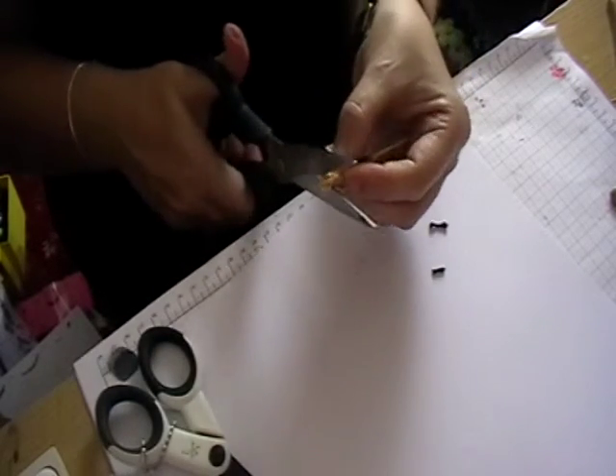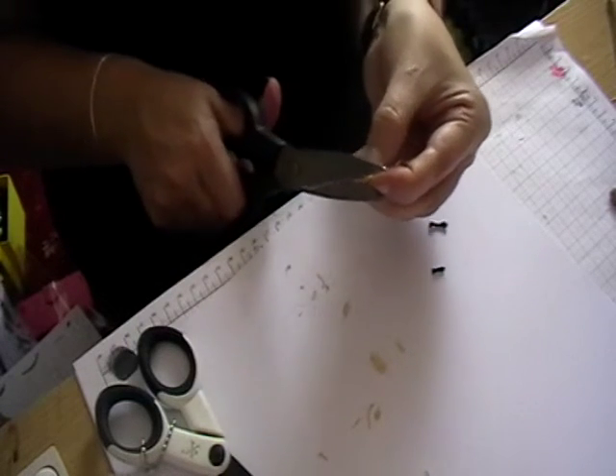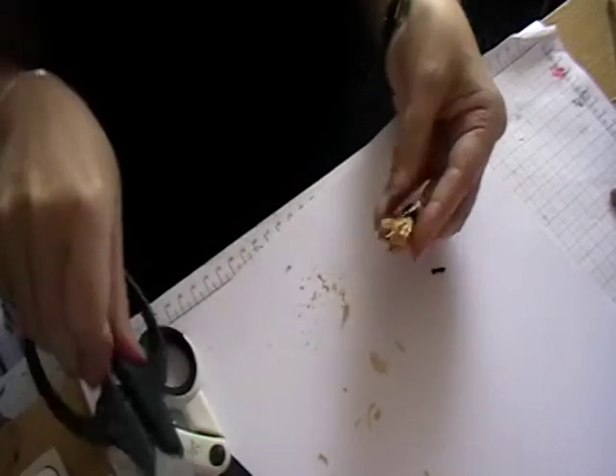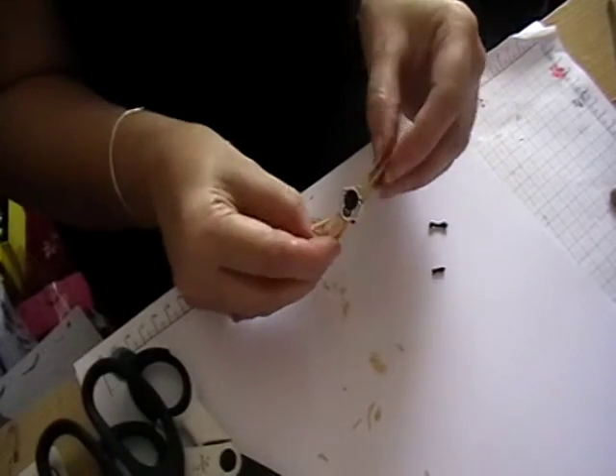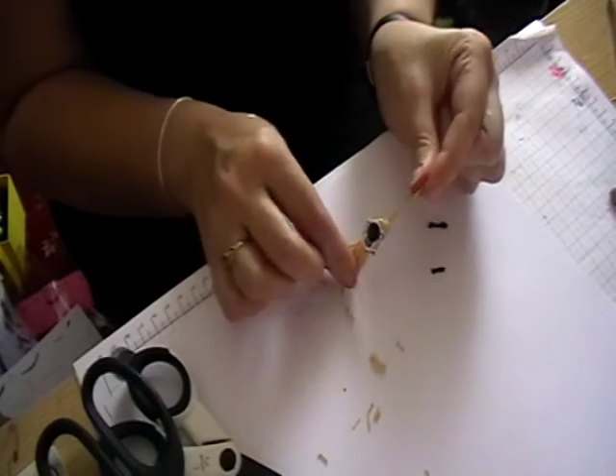With the ends just give it a bit of a haircut. There you go — one little witch's broom with a spider on top.